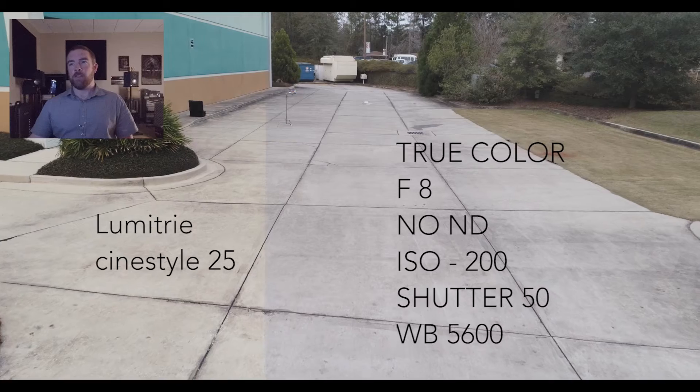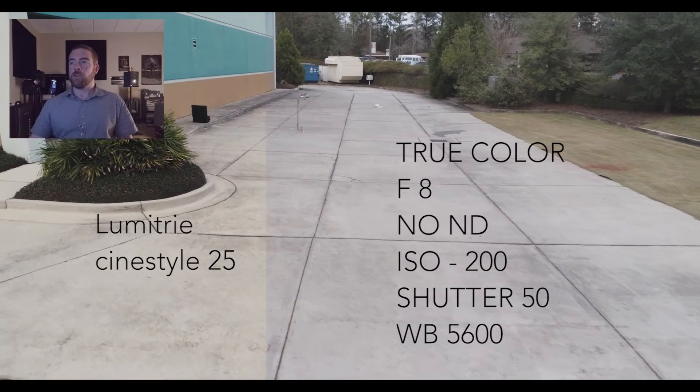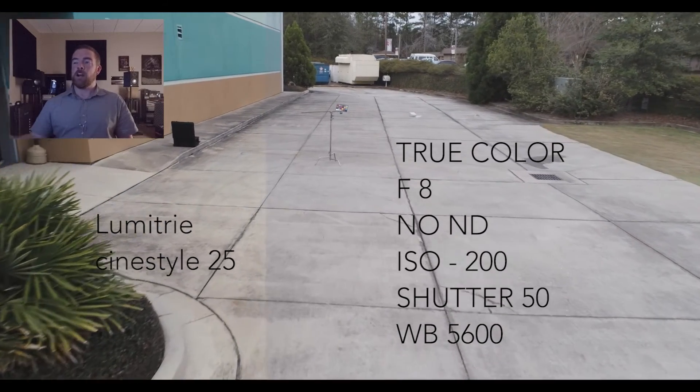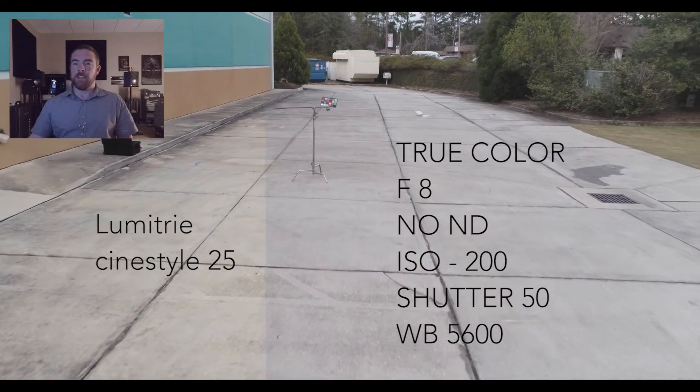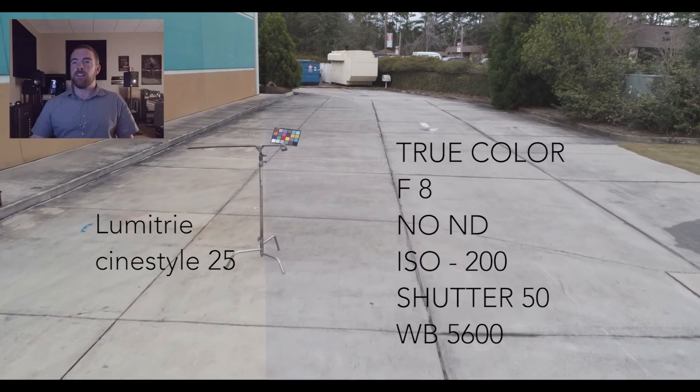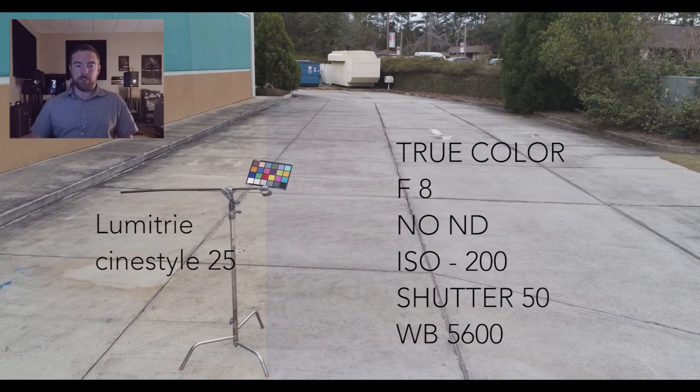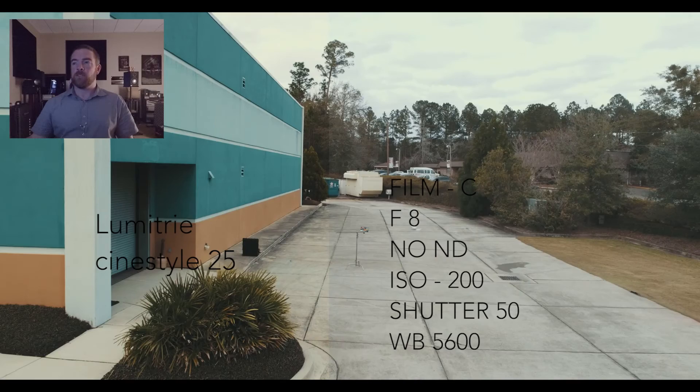So there you have it — you can see it's hardly even noticeable. We jumped onto True Color, same settings as everything else. I think True Color is really great on the right side of the frame where you can see the raw negative — I think it looks fantastic. When you get to the left side, some of the blacks look a little bit crushed and a little too saturated. But again, just using Cinelike 25 from Lumetri, just a preset.